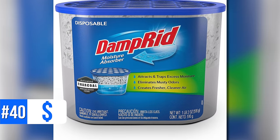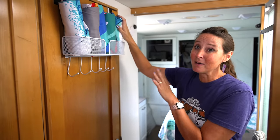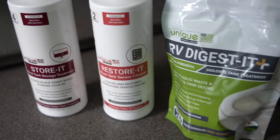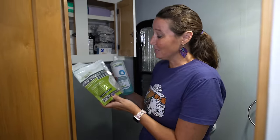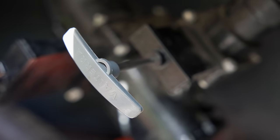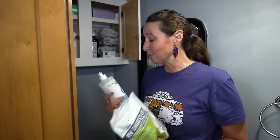Number thirty-nine is a dehumidifier. We don't need it as much in summer when the AC runs, but when the weather turns cooler you definitely want to combat moisture. Number forty is DampRid — another great product to keep moisture out of the air in an RV. Number forty-one are microfiber towels — small, compact, and they dry very quickly. Number forty-two are products from Unique Camping and Marine, the sponsor of this video. Their Digest-It pods help keep black tank smells away and prevent clogs by digesting solid waste.